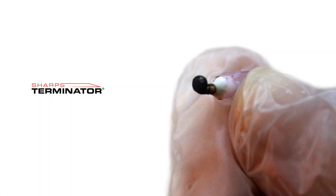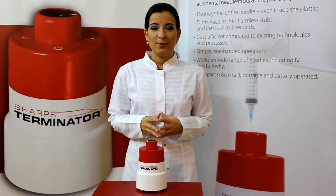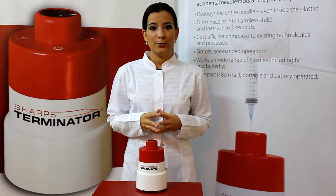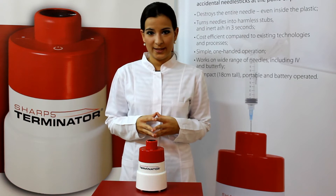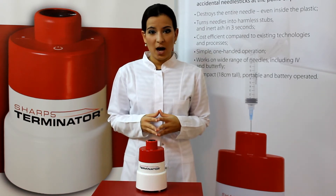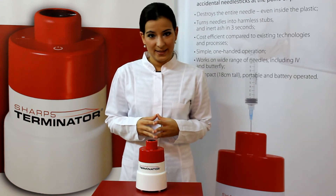The Sharps Terminator is compact, portable, and battery-operated. It has been tested by independent laboratories to verify that the refuse produced by the destruction process does not contain any harmful contaminants and that no harmful vapors are emitted.